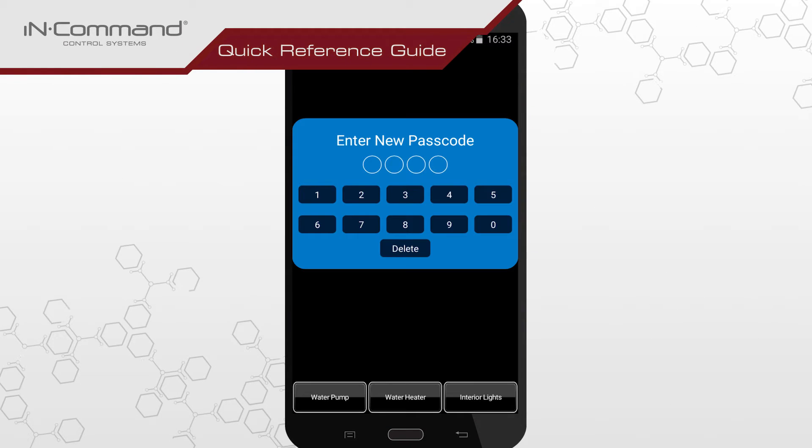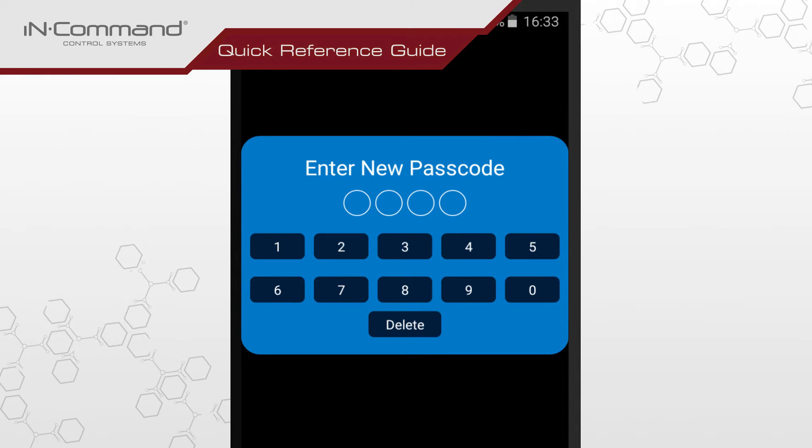Start up the InCommand mobile app and enter in your personalized passcode. If this is the first time using the mobile app, enter your passcode of choice once and then again to confirm.